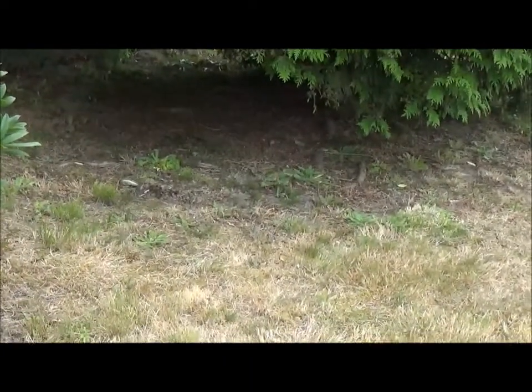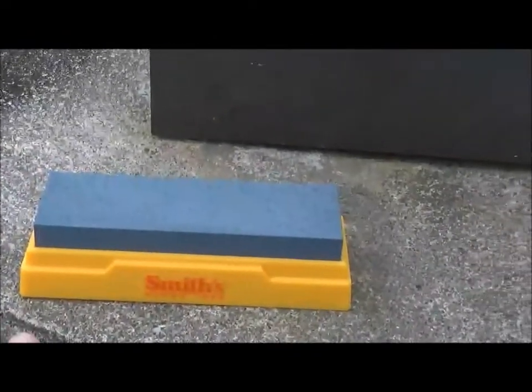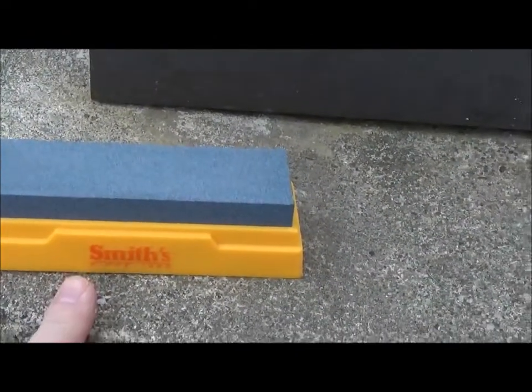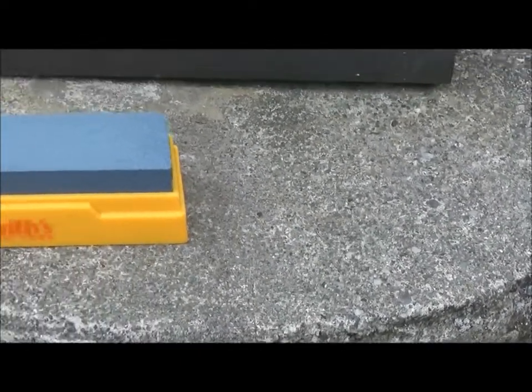I know — a bunch of bricks, right? Just a bunch of bricks, but it got us thinking. We see lamp posts like this that kind of remind us of sharpening stones. Well, stay tuned — right after this intro rolls, we're going to take a look at a very interesting idea.